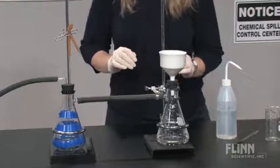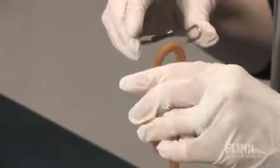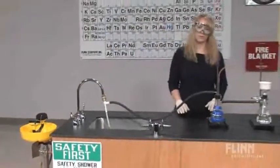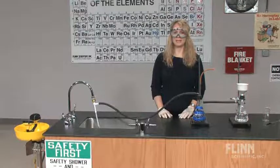Dry the precipitate as desired, then release the vacuum and turn off the water flow. It is important to equalize the reduced pressure of the filtration assembly before turning off the water flow to the aspirator. When correctly using lab filtration, it can save quite a bit of time both in the filtering and in the sample dry time.